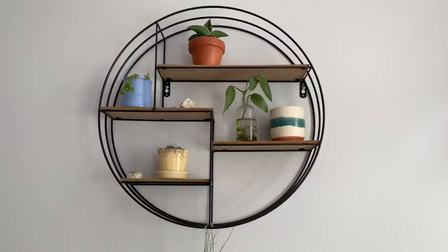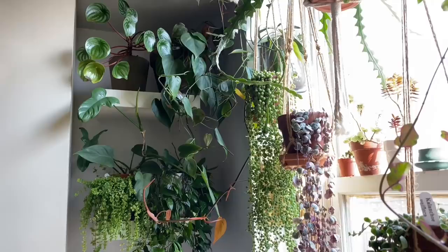I absolutely love the look of the crown molding shelf in particular. I do have a couple of others — circle shelves and little shelves here and there around my apartment, and large shelves too. There are some really interesting ones you can find at furniture stores and even thrift stores.